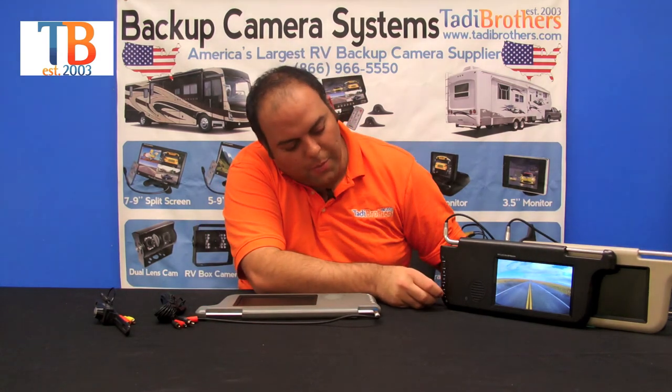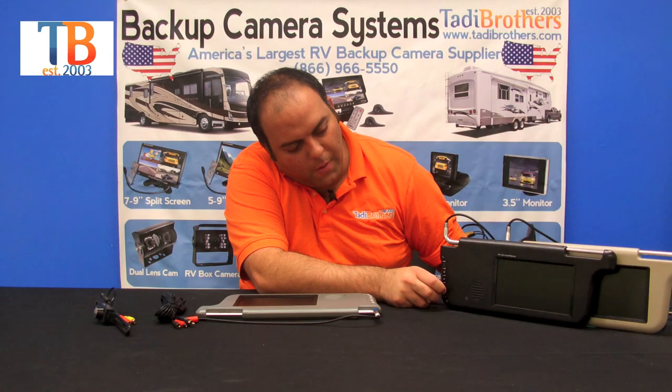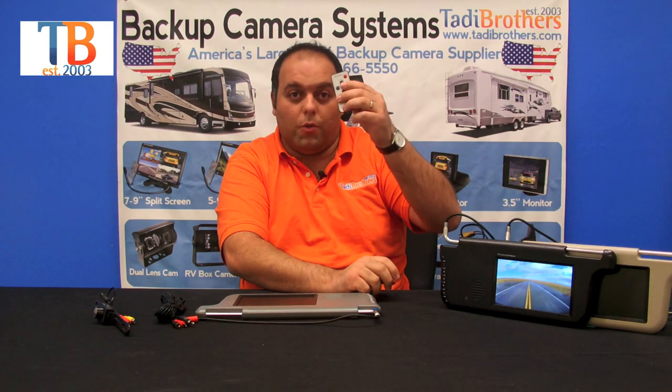The way you swap between the cameras is by pushing the button right here. Right now we're on camera one, we're going to go to camera two, and then we're going to pop back into camera one. Anything you do on this monitor you could do with the remote control right here, so you have the option to decide how you want to set it up.